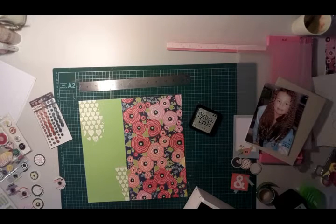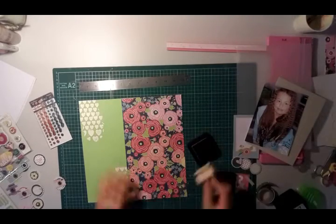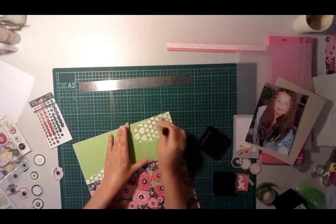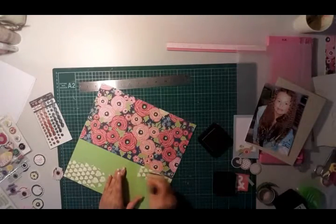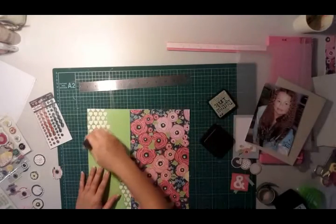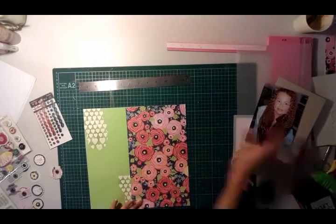I created this layout for Mercy Tiara's International Scrapbooking Day challenge weekend, where you were to create your own background. These stencils are fairly new to me and I really wanted to use them in the background. So just toning that down with bundled sage as I said.